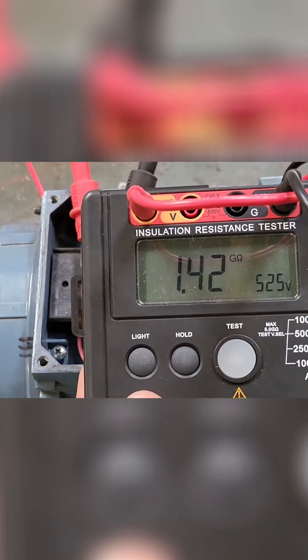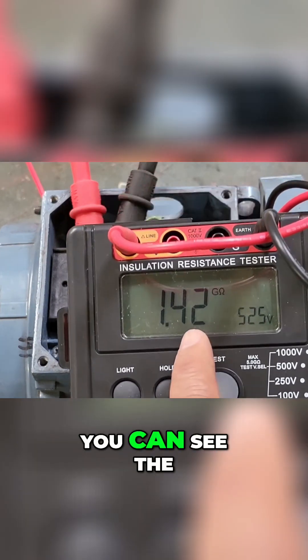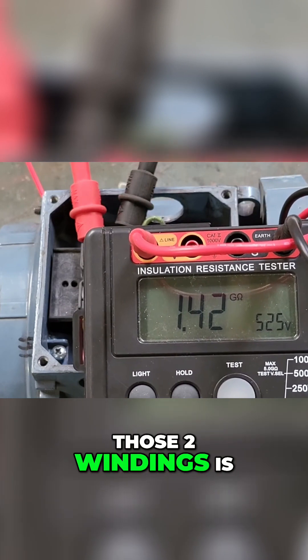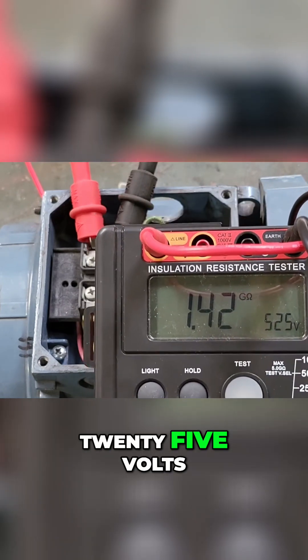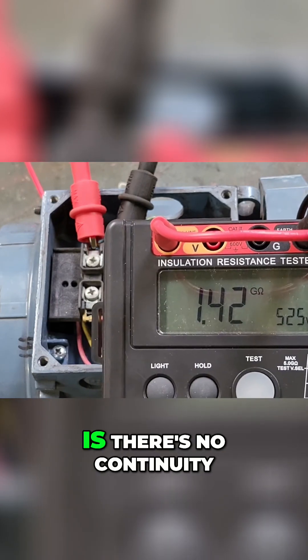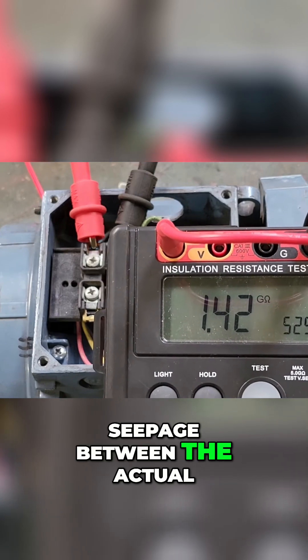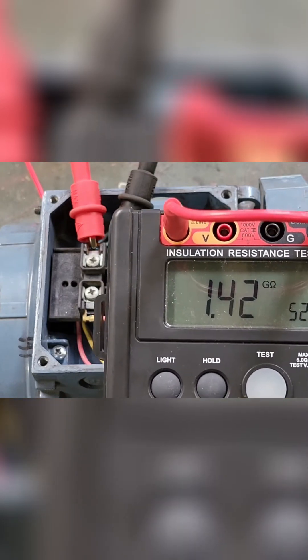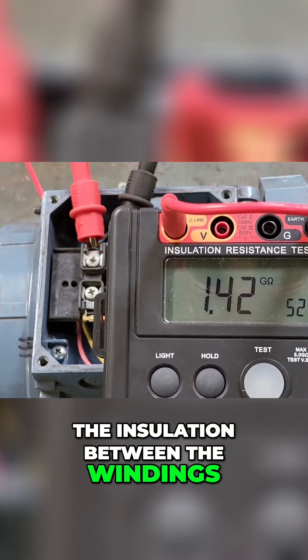As you can see, the reading we're getting between those two windings is 1.42 gigaohms at 525 volts. That tells us there's no continuity — there's no leakage through the insulation between the windings.